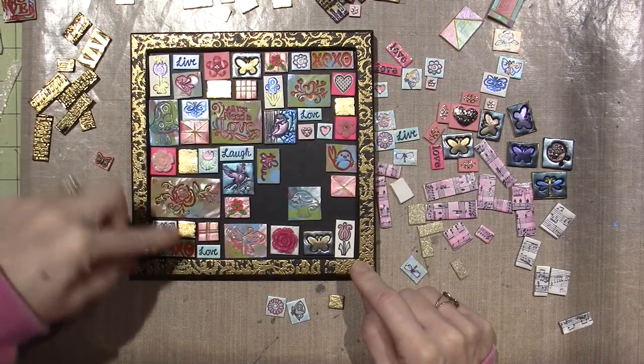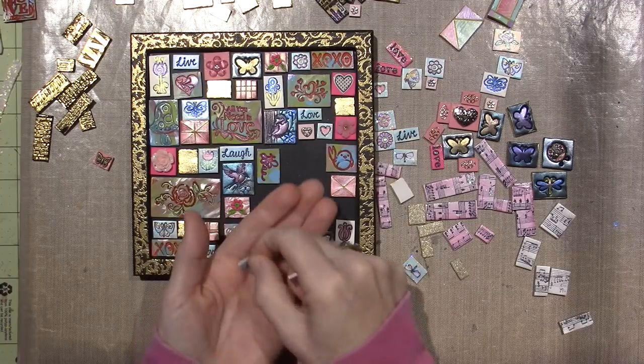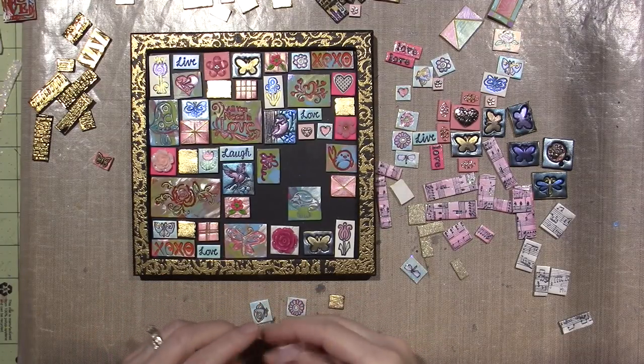I have the three tulips, the live, laugh, love, and then I have a few of those other flowers and butterflies. So now I'm getting into the nitty-gritty of it, and I'm really struggling.